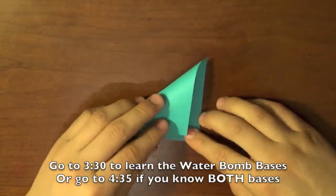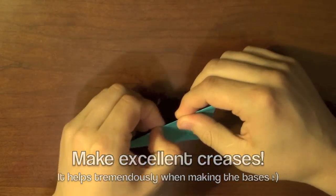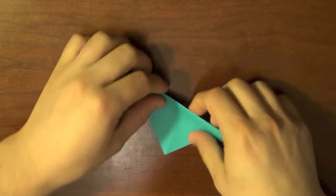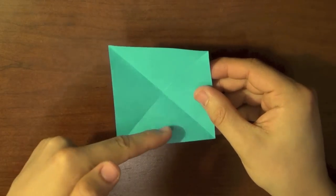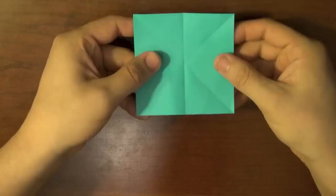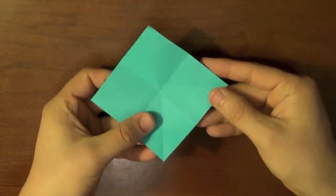I'm going to make the preliminary base right now. To do that we're basically going to fold the corner across to the opposite corner and make a crease. Do the same with the other side, corner to corner again, and make another crease. Then open that up — you should see an X in the paper. Now fold the edge across to the other edge, and then do the same the other way, taking this edge and folding it across that way.